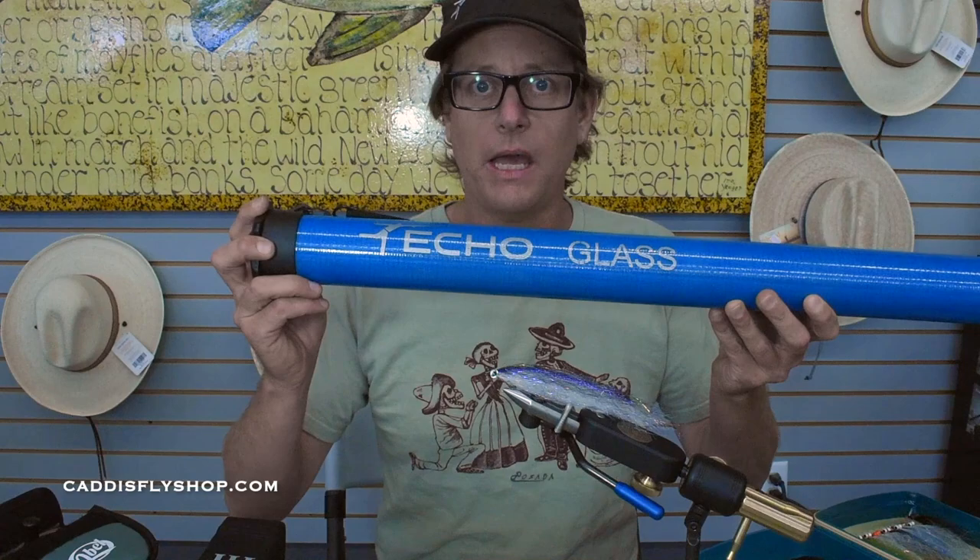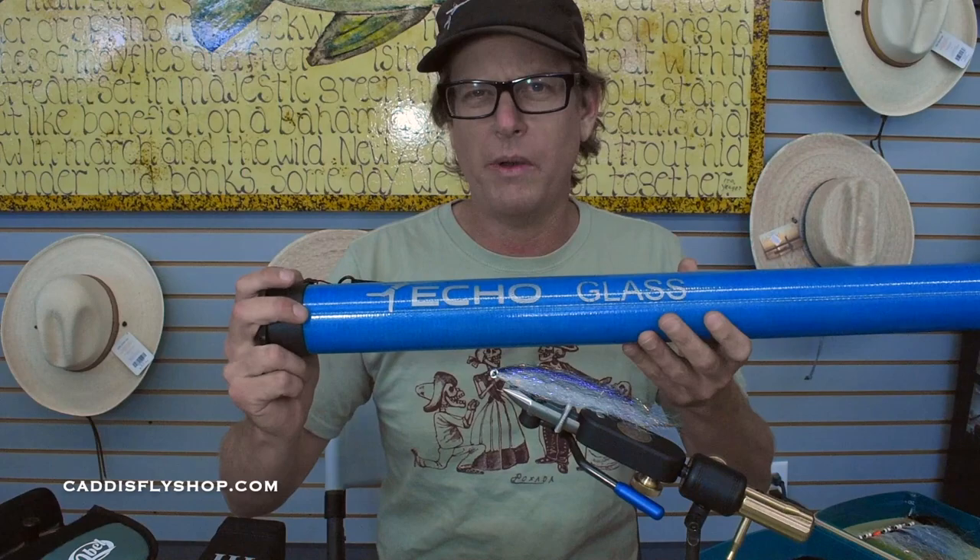I'm bringing two rods. I'm bringing a 7-weight — this happens to be an Echo Badass Glass. That's going to be all my surface stuff, especially for calico bass, surf perch, all those things that are right there along the rocky shore.